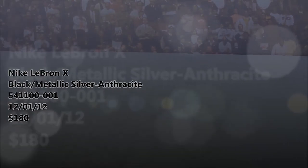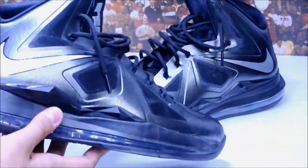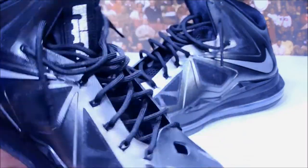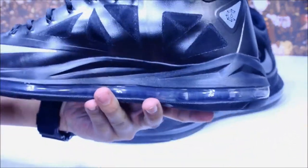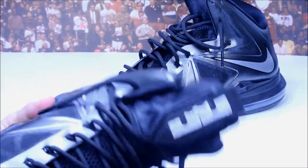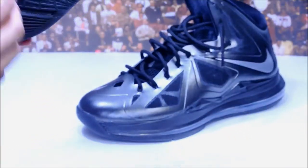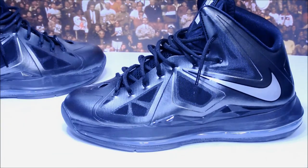Next up we have the LeBron 10 Carbons. Really like this shoe because it's all black yet has a metallic silver at different angles — just like the Invisibility Cloaks showing two different shades. You can rock these with anything. Silver Swoosh, black outline, Dynamic Flywire in black. The Lebron logo is a glittery silver and you've got a blacked-out bottom with the full Zoom Air unit along the bottom. I personally thought these were too bulky for ball but I'm loving them as a casual everyday shoe.